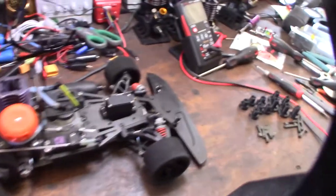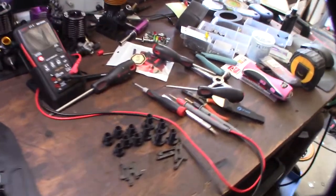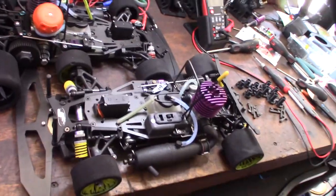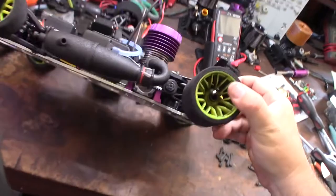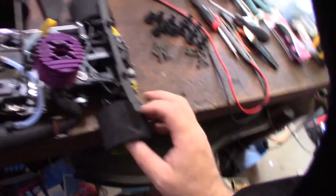But the problem is — I have another one here, another Serpent Impact — is you can no longer find these tires. These tires are like impossible to find. They don't make them anymore. So if you're going to continue to use these tires, you probably need to get new donuts and glue them yourself.